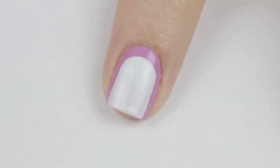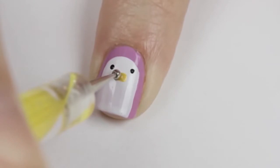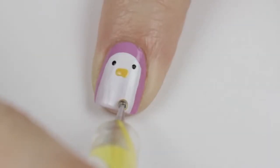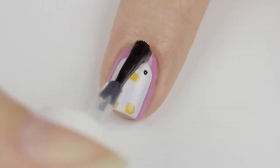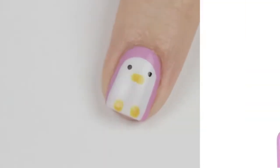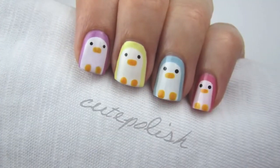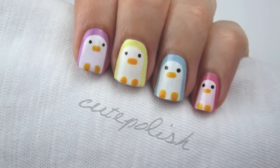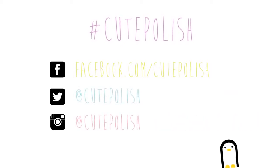Next use a white polish, preferably with a large brush, and stroke it down the nail leaving space above and on both sides. Add little black eyes using a dotting tool or toothpick. For the beak, use an orange polish and pull the dot across a little to extend it. Finally, dot two feet for the penguin at the tip of your nail. Finish off with a fast-drying top coat. Don't worry if your penguins don't all look identical — it will give them character. Please share your recreations using the hashtag cute polish.